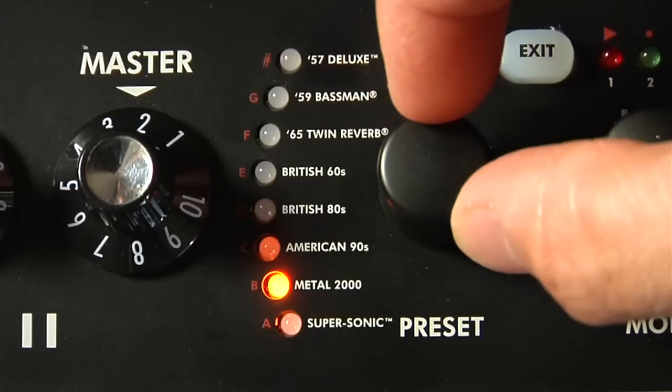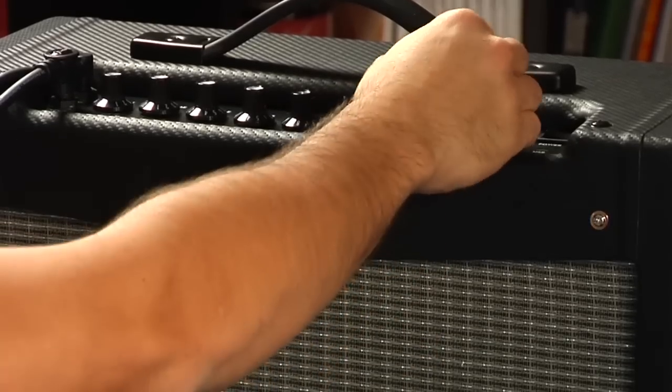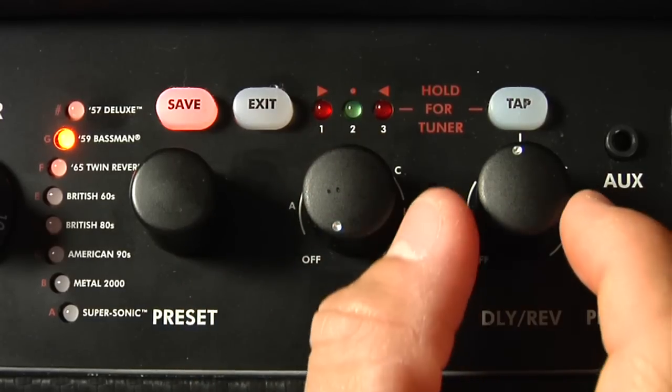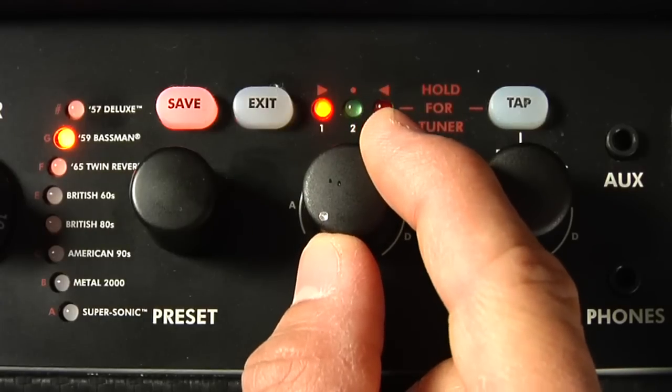Most of the factory presets have effects stored with the amp tones. To hear all of the possible factory effect settings, pick any preset and turn the mod and delay reverb knobs off. If they're already off, turn them up a bit to activate, then off.